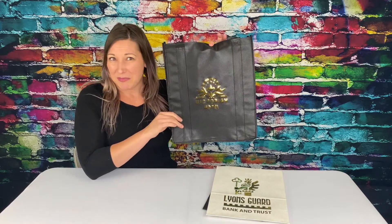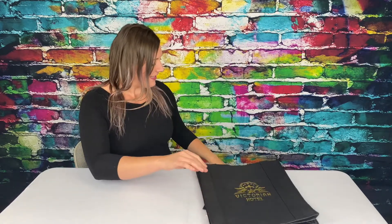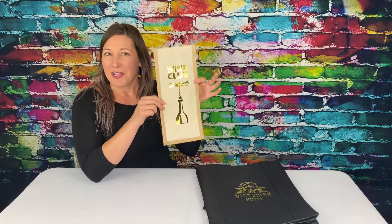This is metallic Brilliance on our non-woven Big Thunder. And this is metallic Brilliance on our Winona cotton and jute bag.